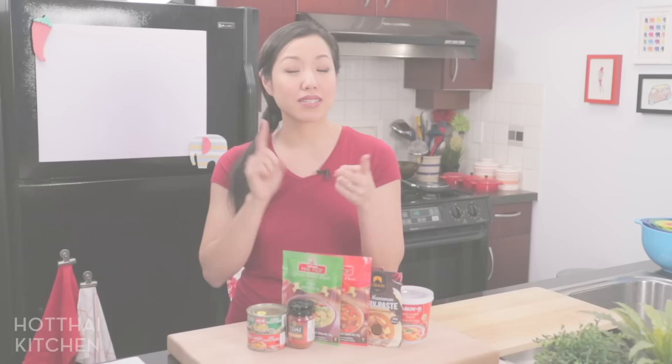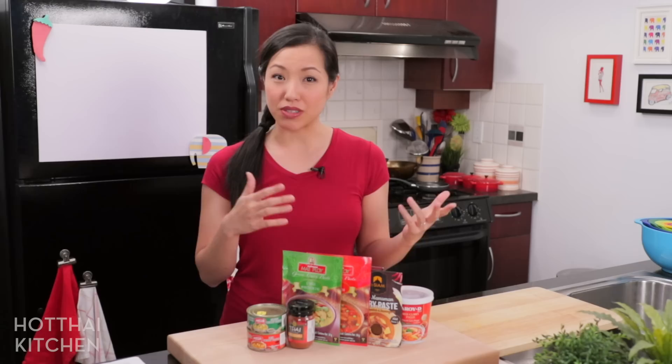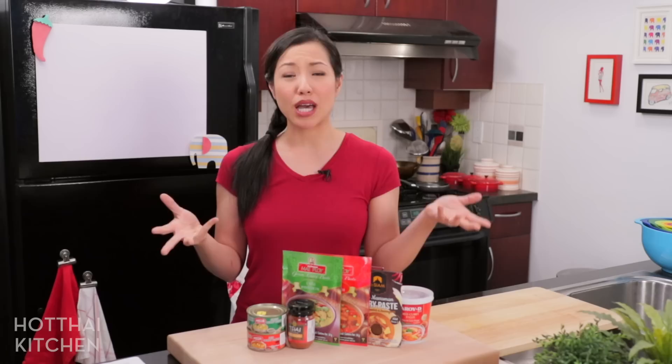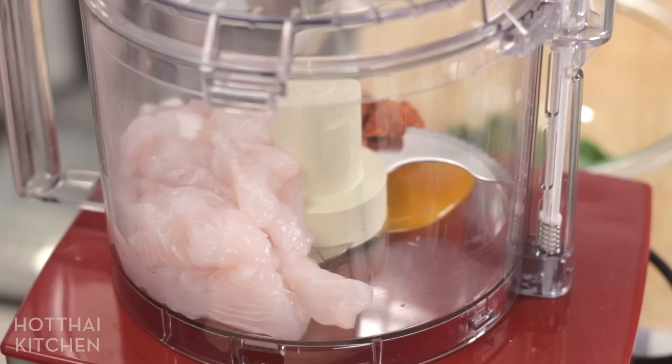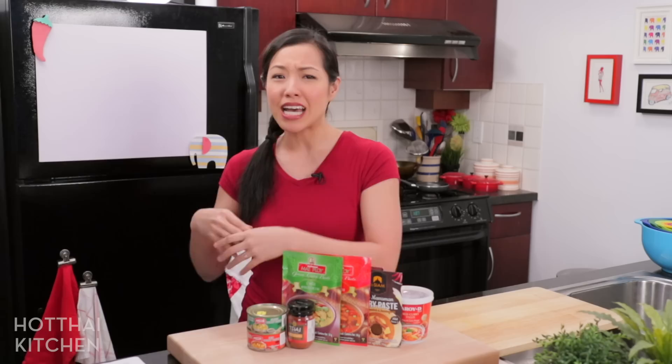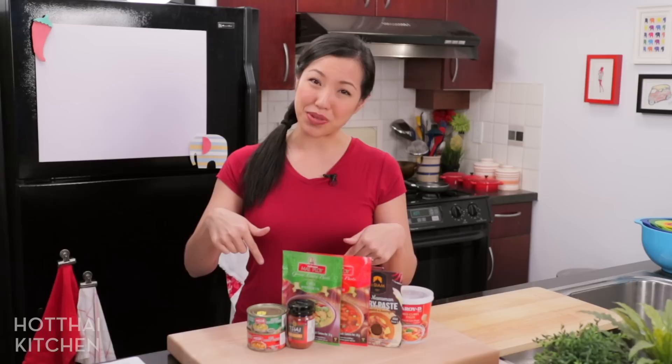Number one: meatballs, sausages, meatloaves, burgers — anything that uses ground meat. Recently I posted a video on northern Thai sausages, which is basically ground pork spiced with a curry paste, and you can apply that technique whenever you make anything with ground meat. How about a massaman curry meatloaf? That would be delicious. I've also made fish cakes where fish is ground up with red curry paste, and green curry spring rolls where the filling is ground turkey and green curry paste. Lots of different options. I will link to all the recipes we talked about today in the description below.